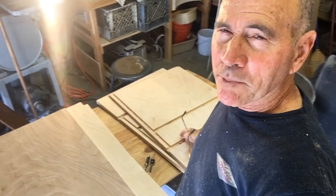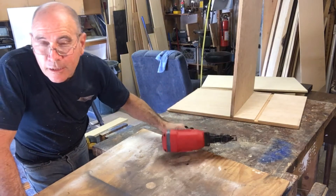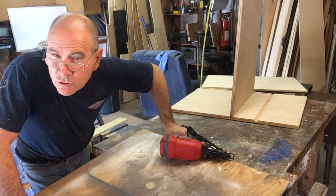I've got all my pieces cut and I'm ready to put it together. I'm going to tack it together first with my finish nailer, then come back and screw it together.